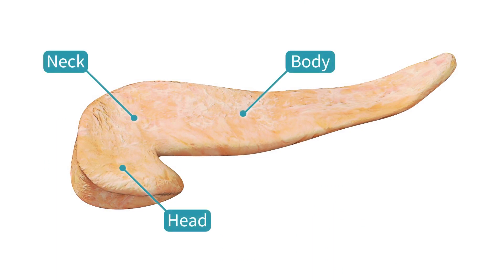The pancreas is divided into four parts: the head, the neck, the body, and the tail.